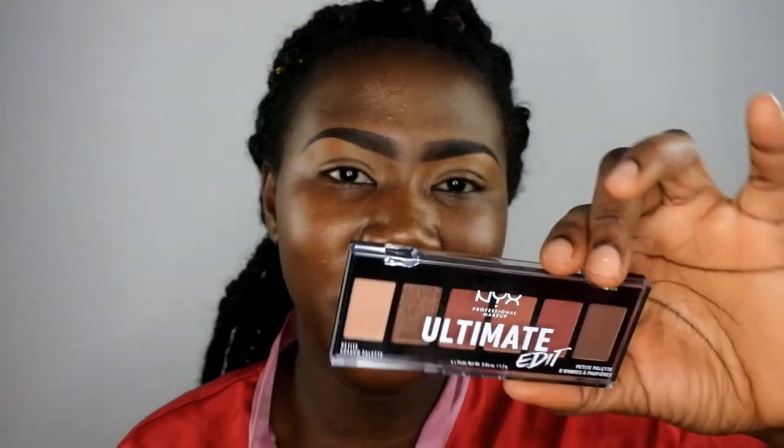So today I'm here to do a demo slash review on this NYX eyeshadow palette. This is a very small eyeshadow palette — they have bigger ones too. NYX came out with this small mini eyeshadow palette; this one is a neutral one and they have different colorful ones. I have the colorful version in a bigger size somewhere. I decided to pick up this neutral one, and I really like it — it's very travel-friendly.